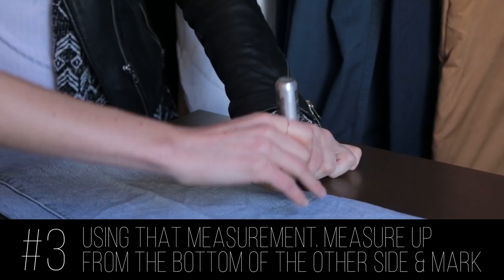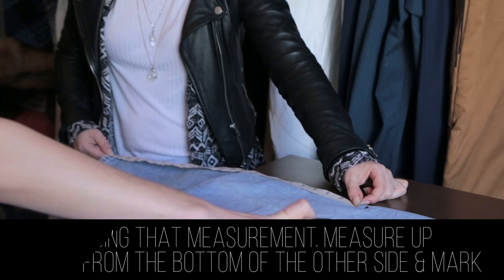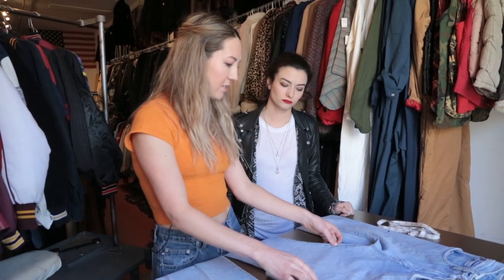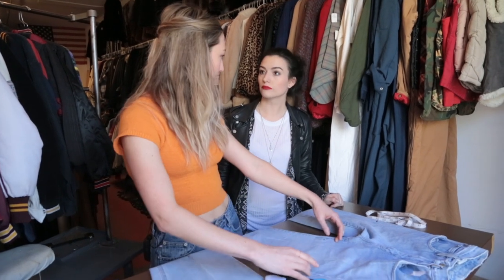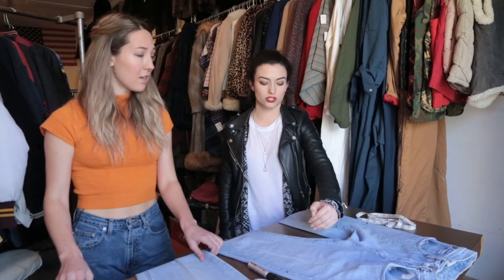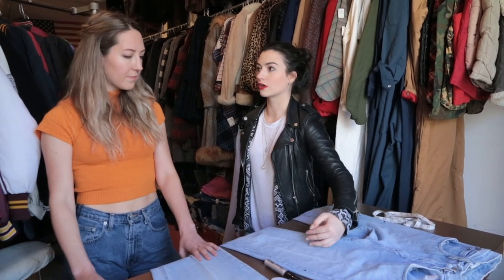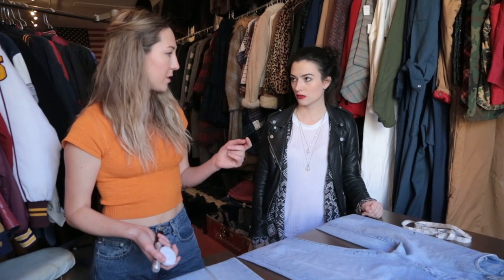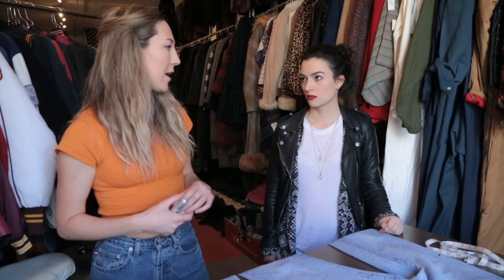I'll just do that for you. Amazing. There we go. Do the same thing on the other side. The reason we keep them a little bit long is a lot of people want to roll their jeans now, so if you've got a couple inches, you can roll. If I do want that fringe frayed look, what can I do to achieve that? All you have to do is wash the jeans and throw them in the dryer, and they will immediately fray beautifully.